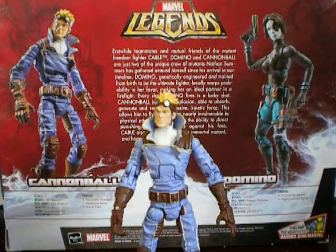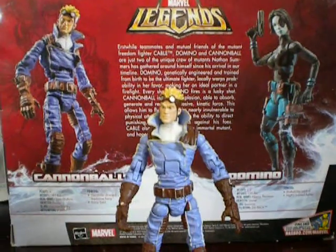Well guys, I hope you enjoyed that fast review. Next review is actually going to be of Series 5 Blade — I'm actually excited about that figure. So I hope you guys stay tuned and watch that one. I'll see you there. Take care, guys. Bye.